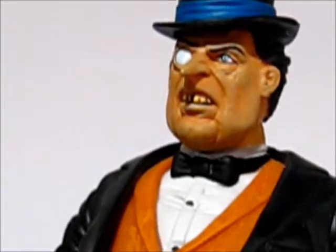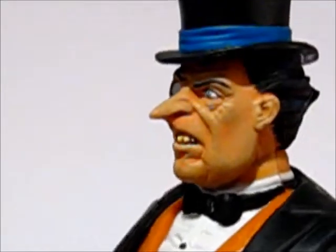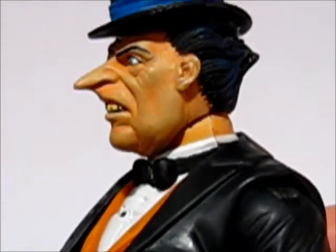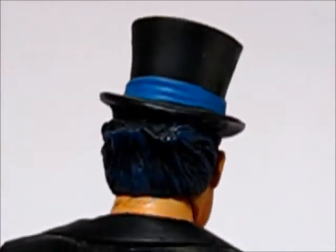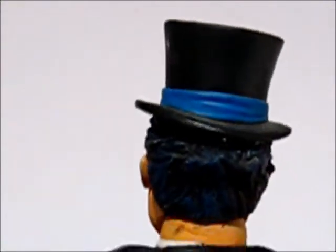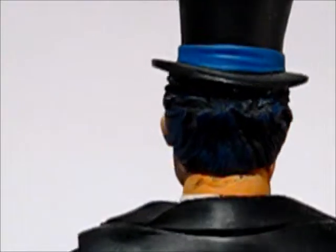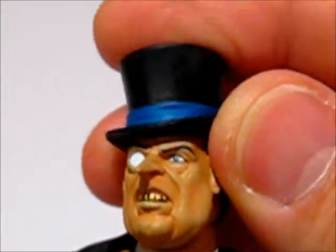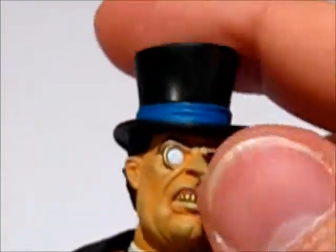It's kind of a blend — they took a few cues from the animated series, but it's heavily inspired by the comics. He's got his hat on there. The hair is sculpted nicely, it's kind of combed and slicked back, and it's got some blue shading on there to give the hair some contrast. The head is on a ball joint, so he's got a nice range of motion to get some really cool poses out of him.